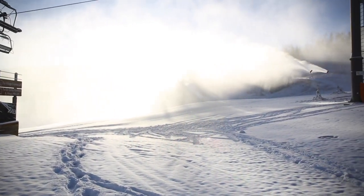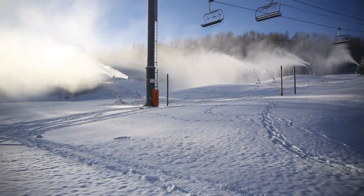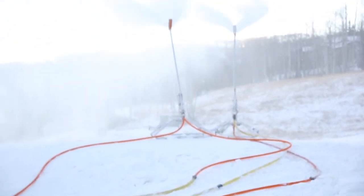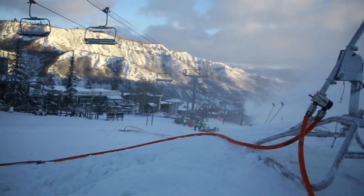Our whole goal is to try to make the best snow possible to get our mountain open with little natural snow, or no natural snow in this case this year. We run all our hoses out of our manholes, and it can take up to four lengths of hose to get us out to our guns.